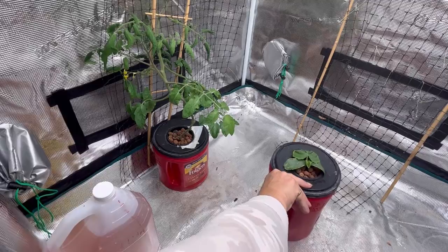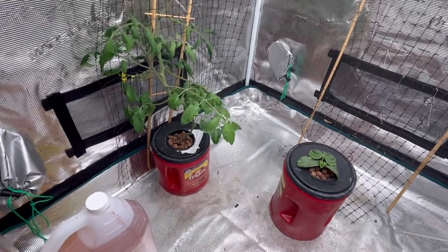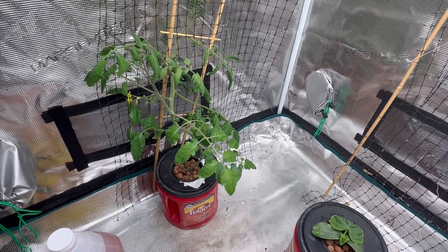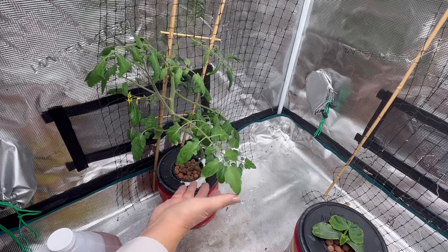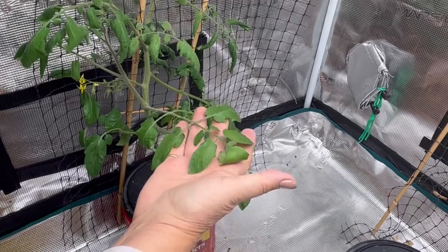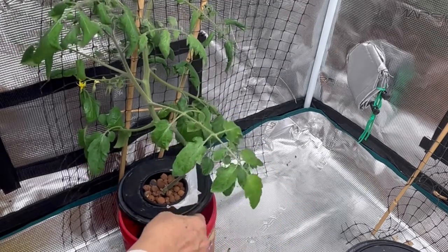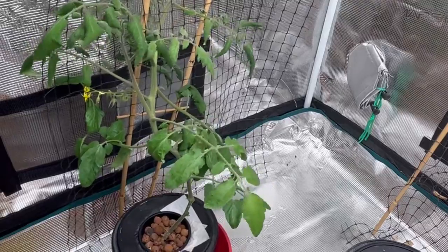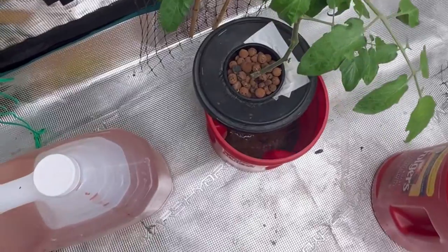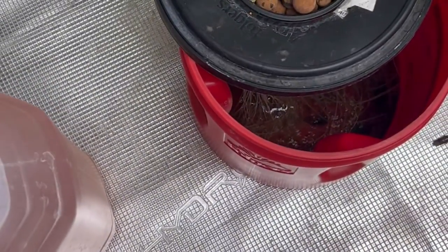Over here is my tomato plant that I had taken a cutting from a garden tomato this fall, rooted it, and then set it up also in Kratky. When I was having a look today I could tell things were not looking very good with this plant. I wondered what was going on and had a look into my container — this poor plant has almost drunk up all the nutrient water. You can see there's just a little bit left in the bottom.